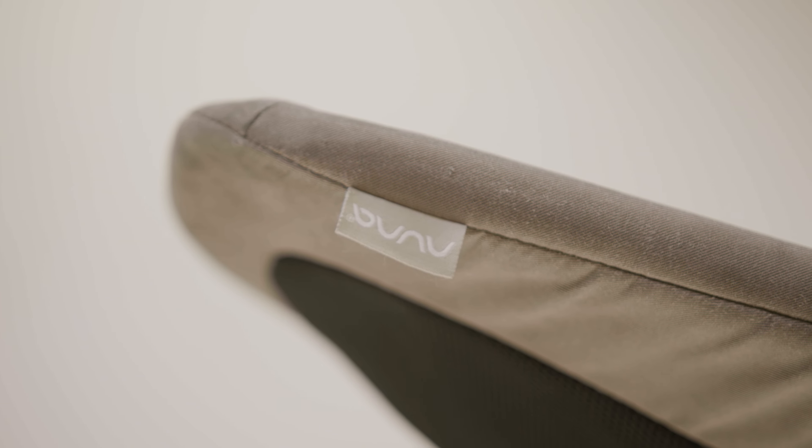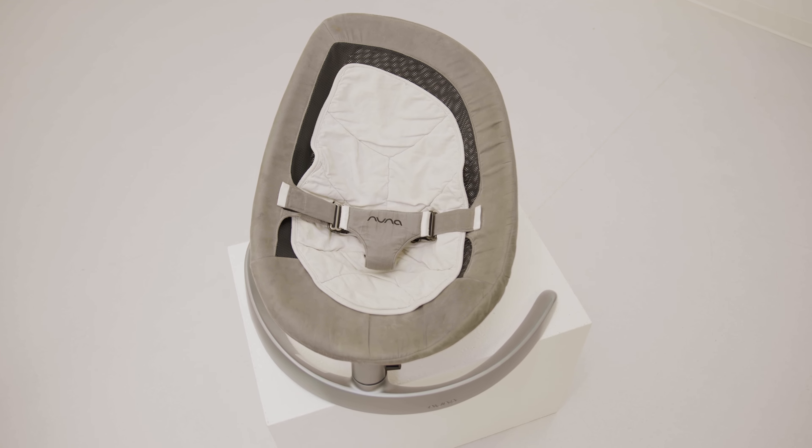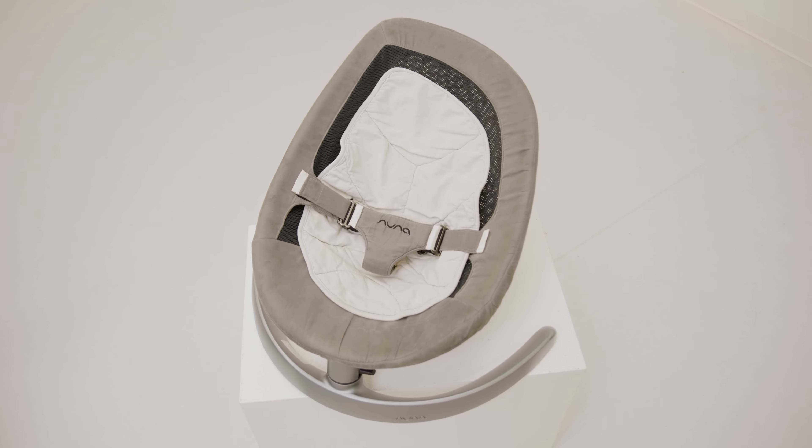If you're looking for a swing that's quiet, you'll be happy to hear this doesn't have any additional speeds, vibrations, or built-in music. And since the swing doesn't require batteries and does not need to be plugged into an outlet, it's a great option for travel.